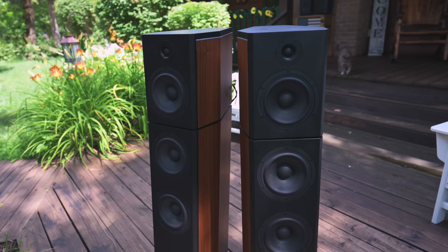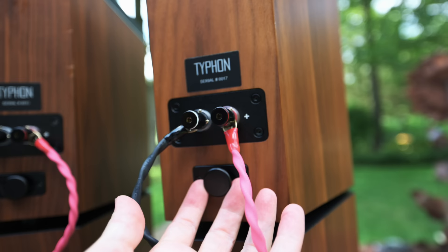The bass is absolutely phenomenal. If you're tired of speakers that sound thin, wimpy, bright, or lean, and you want that body to the music and to shake the walls, the Typhons will do that. What you lose is a little refinement — but I'm talking about speakers costing $10,000 to $20,000. The Typhons are $5,500, so I wouldn't expect them to be as refined as a high-end audiophile speaker, and honestly I'm not sure I'd want them to be. Speakers that do it all so well are harder to find.